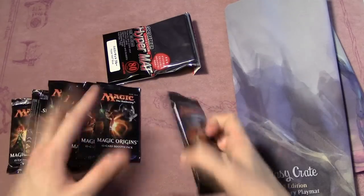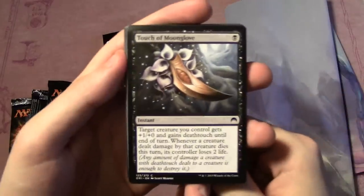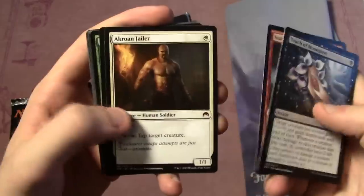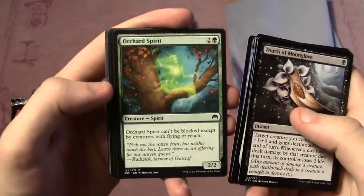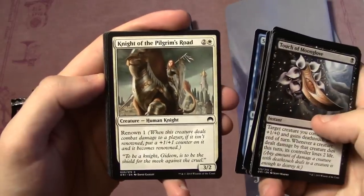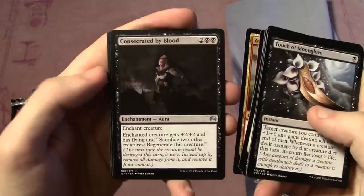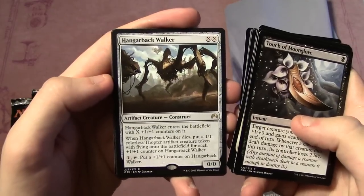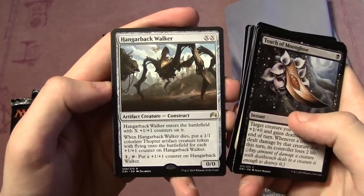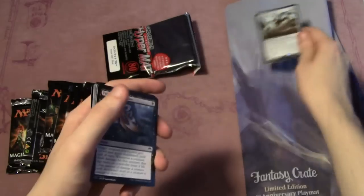Let's crack the packs open and see what we have. Pack one: Touch of Moonglove, Subterranean Scout, Akroan Jailer, Dark Dabbling, Titanic Growth, Disperse, Orchard Spirit, Sent to Sleep, Knight of the Pilgrim's Road, Unholy Hunger, Consecrated by Blood, Jame Day Tome, and Hangarback Walker — there we go, that's what I'm talking about for rares. Hangarback Walker is an insane card.